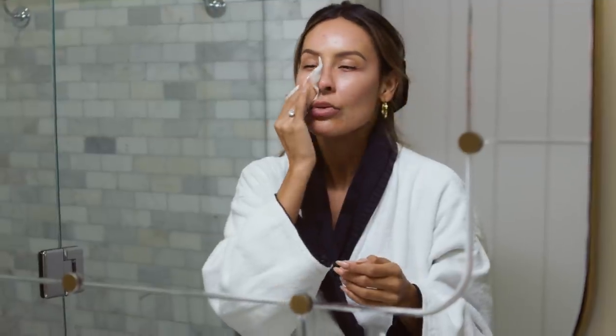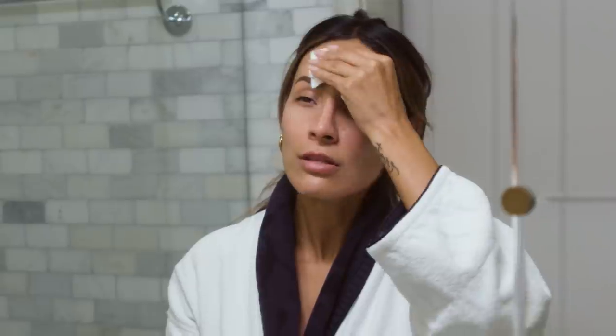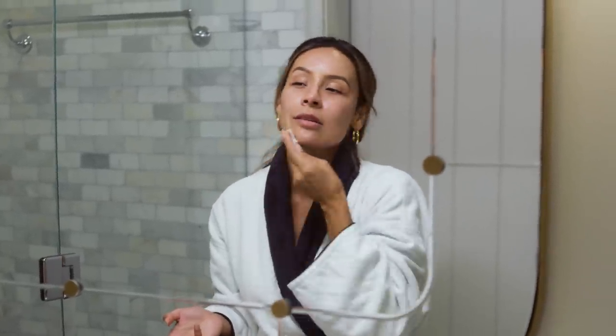Oh yeah, there we go. I love especially applying this over where I have breakouts. Right now I have some things going on and that's fine — it happens to the best of us. I'll just press it into those breakouts. I actually discovered this product on accident. I sent my husband out for spot treatment and he brought a toner, and I was like, what is this? But it ended up saving my skin, so it's pretty insane. I've been using it ever since.